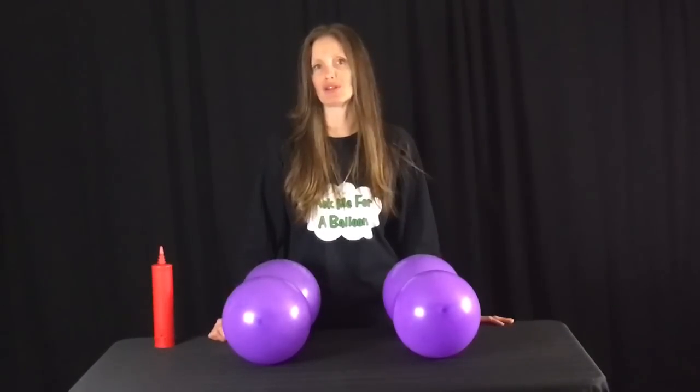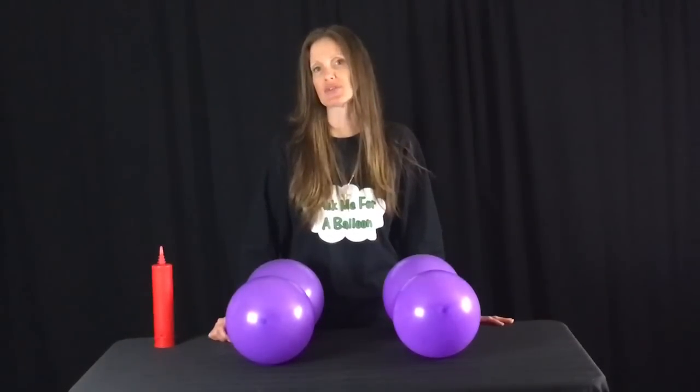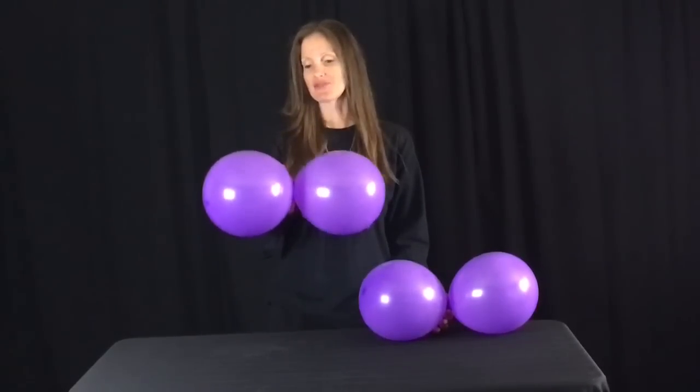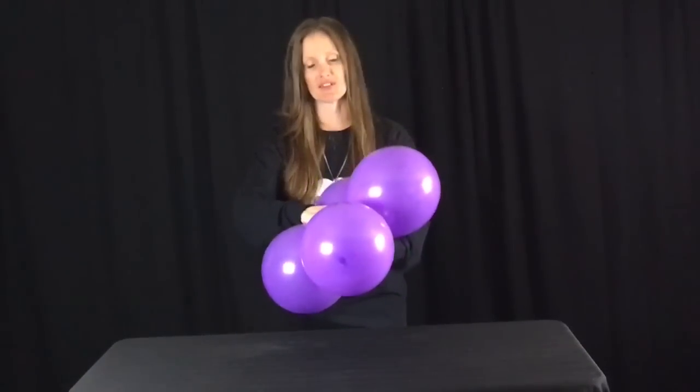For this balloon decoration, I am going to be using 8 eleven-inch round balloons — you don't have to use 11 inches, you can also use 9 or even 12 inches. I already have my first four balloons inflated to 8 inches, and if you're using a single action hand pump, you will be pumping 20 pumps of air. I have two balloons tied together, which makes a duplet. I'm going to take the two of them, put one on top of the other and twist it over — this is called a quad.